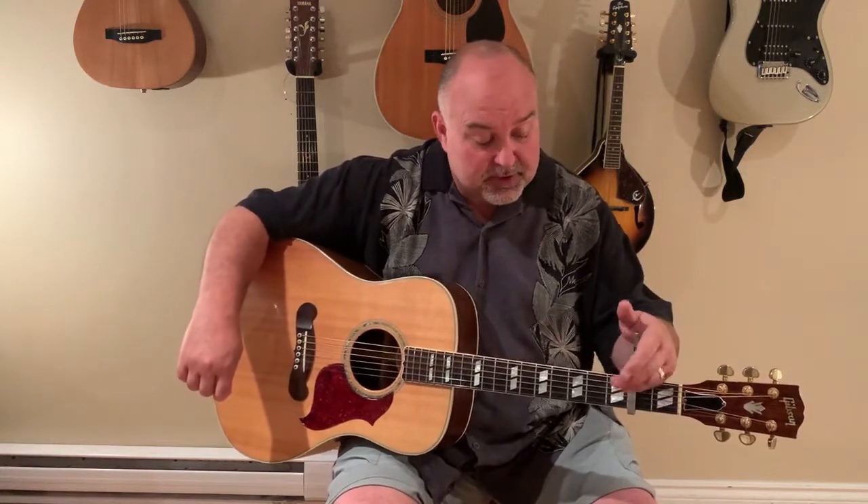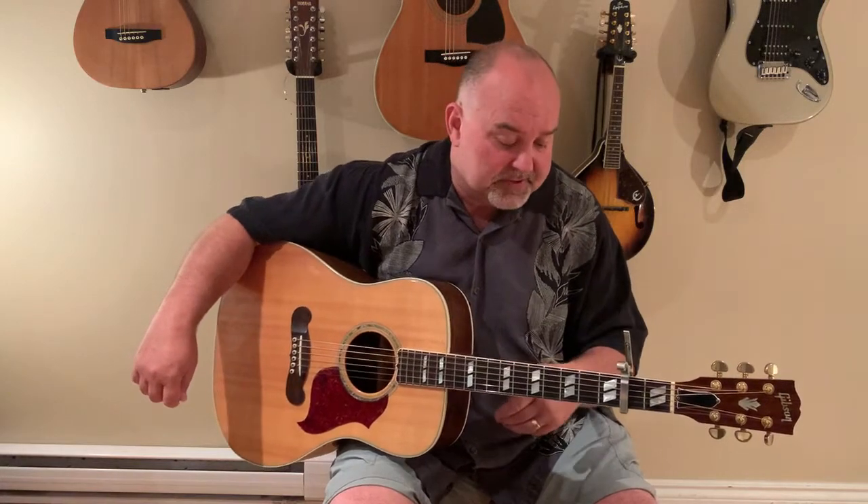I have it capoed in the second. I know they play it open out of A — your key is still A — but we're gonna capo it in the second and use chords that are a little bit easier. That's kind of why I chose this particular arrangement.